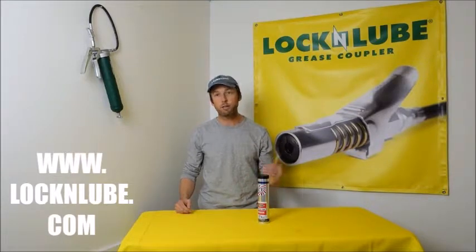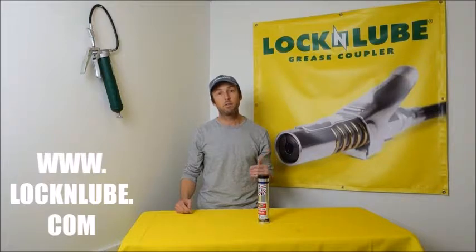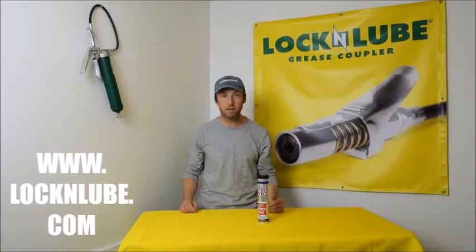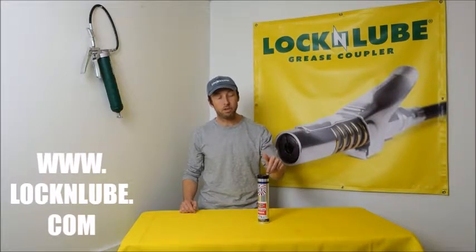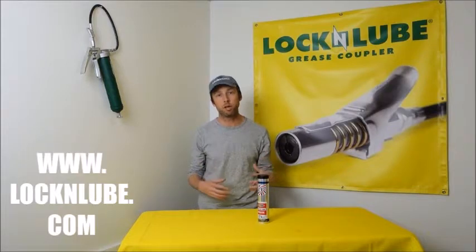If you look up any spec sheet for any grease, you're going to see a few different tests listed. One of them is the Timken OK Load test. The Paragon 3000 scores over 100 on that test, meaning it functions extremely well under extreme pressures and extreme loads.